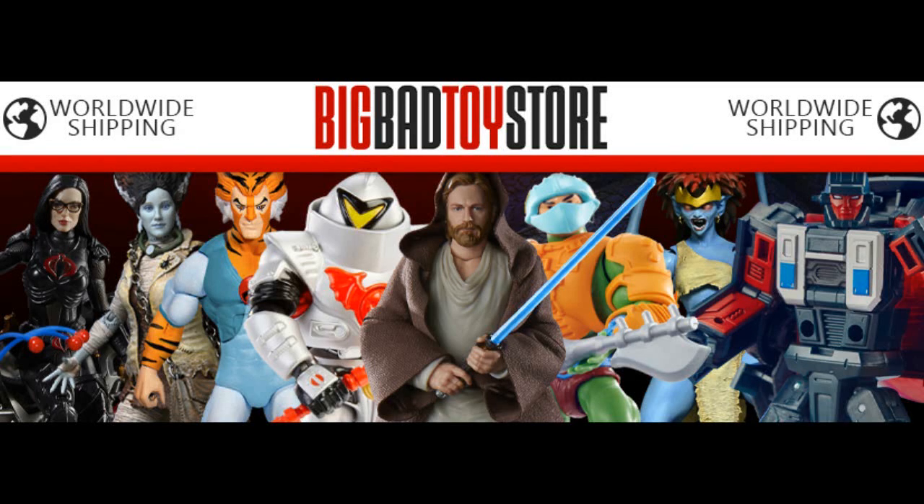This video is brought to you by Big Bad Toy Store. Make your purchases through my personal link in the description to help out the channel.